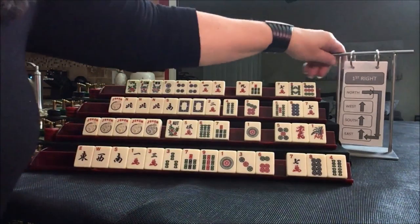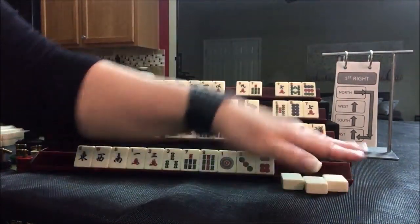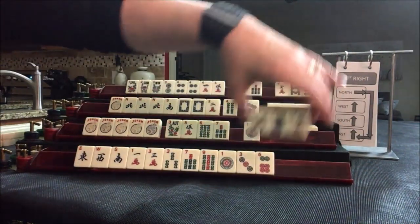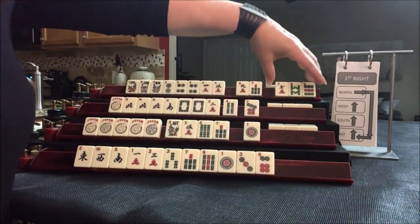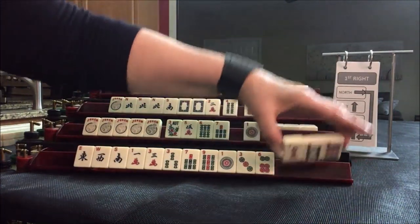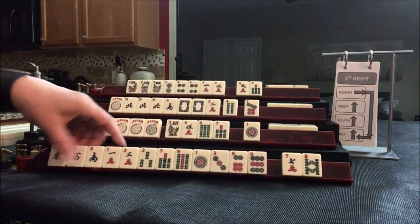We're ready to do the Charleston. We'll do the first right: east passes to south, south to west, west to north, and north down to east. South is passing 3-6-9.